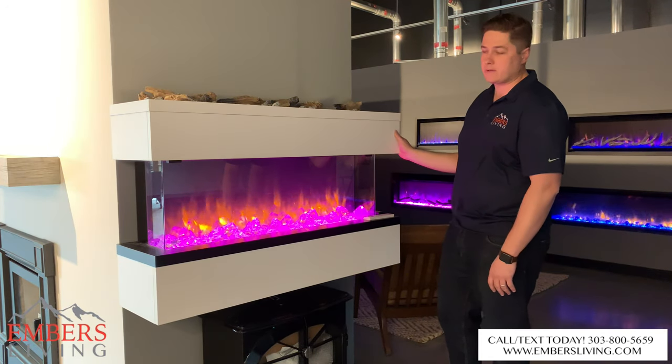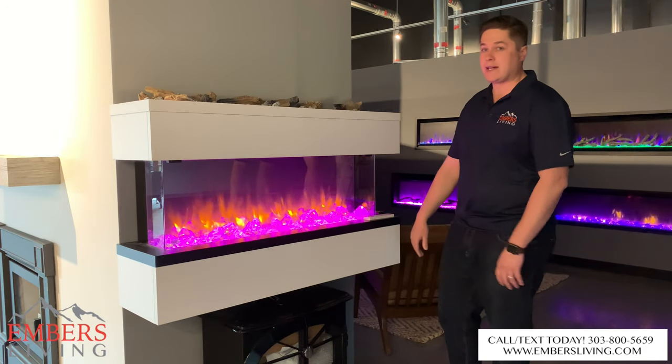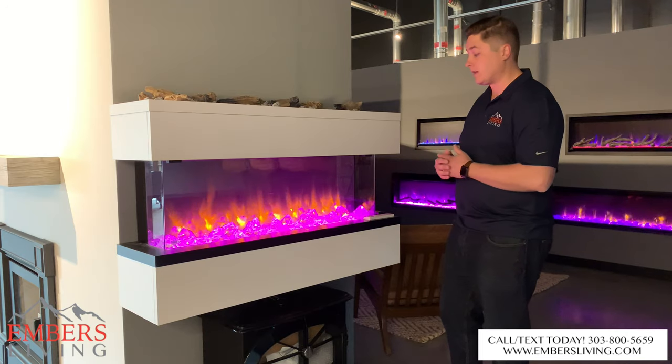One thing that's really cool is they're one of the only manufacturers with this open concept idea and they sell the full housing kit for it. So this cabinet is available for this fireplace. If you don't want to do any construction or build it into a wall, you can literally slap this up against the wall, which is super convenient and cool.